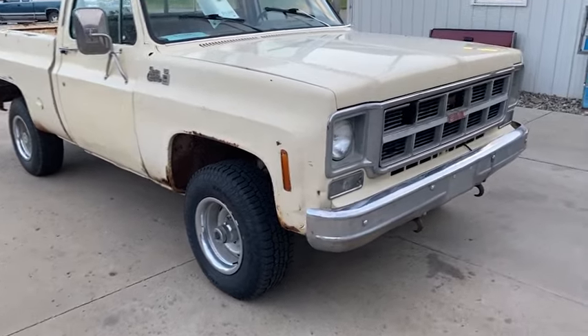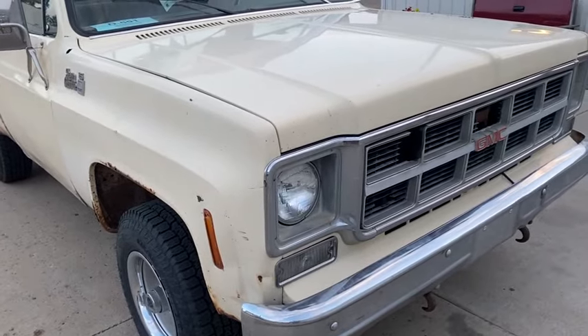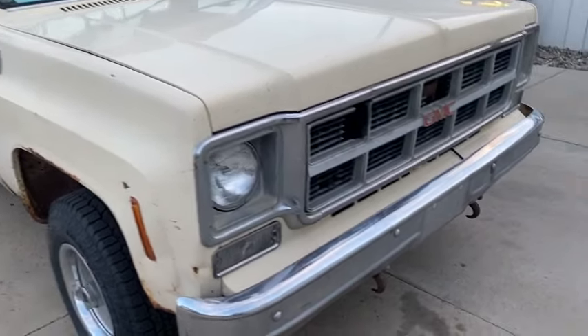Neat little truck. Runs and drives great. Got new tires on it. We redid the interior on it. So all it really needs left is some cosmetic work.